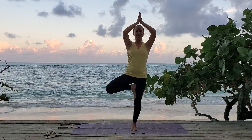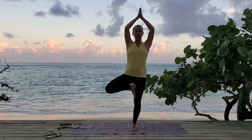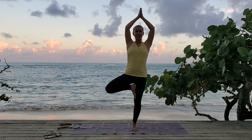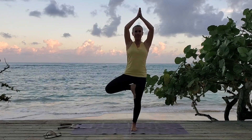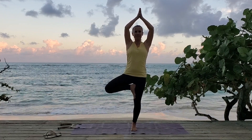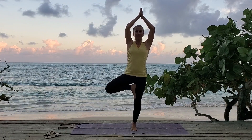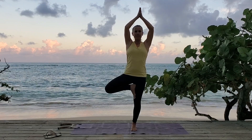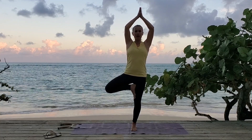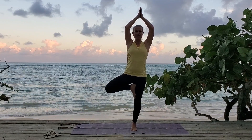And when you're ready, arms up overhead. Maintain your focus and continue to breathe. Think of extending your spine. Grounding through the supporting leg. Take one more deep breath.